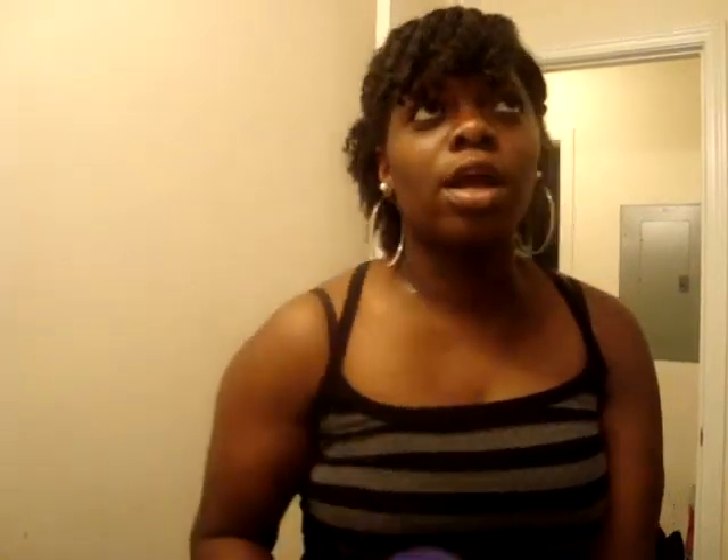You can get this from Walmart for about $4.99 — I believe I got it a while back. I just want to do a quick review on it. First, let me tell you how big it is: it's 13 fluid ounces, and like I said, it's probably $4.99 — somewhere around there, but I don't think it's more than $5.